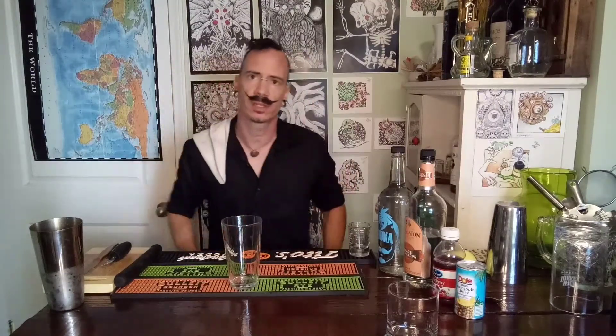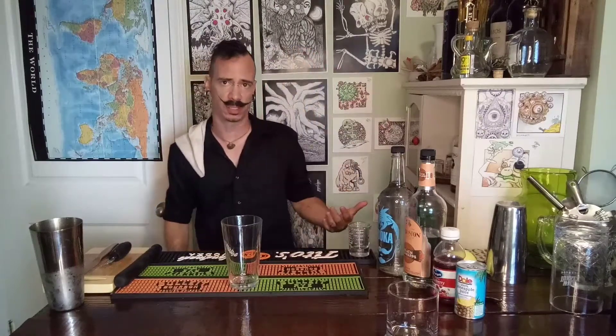Today, we are having sex on the beach at midnight. Classic sex on the beach is just going to get a Jägermeister floater. Very simple drink, but very delicious.